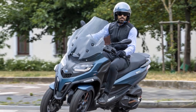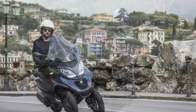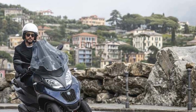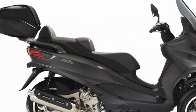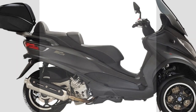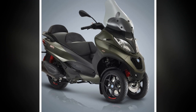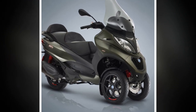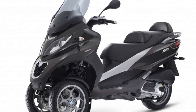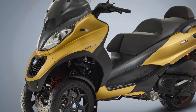4. Storage Space — While the under-seat storage compartment is convenient, it may not be sufficient for riders who need to carry larger items or significant cargo. 5. Limited Off-Road Capability — The Piaggio MP3 is primarily designed for urban commuting, so it may not perform well on rough or unpaved roads. 6. Licensing Requirements — In some regions, the Piaggio MP3 may require a specific motorcycle license or endorsement due to its unique three-wheel design. This can be a limitation for riders who only possess a standard driver's license.